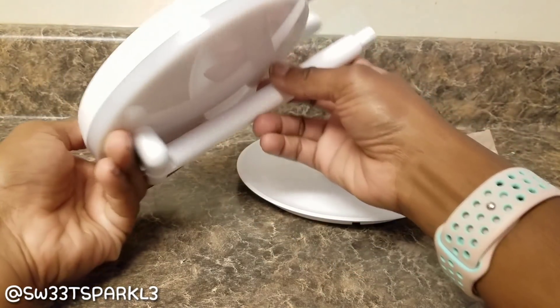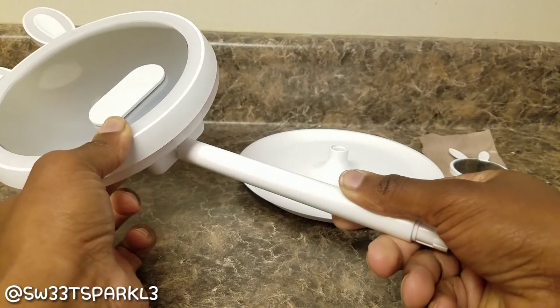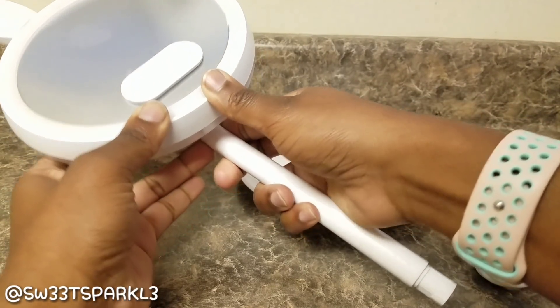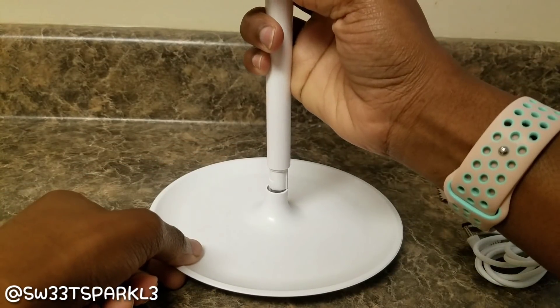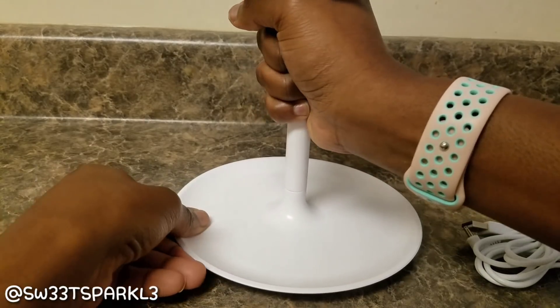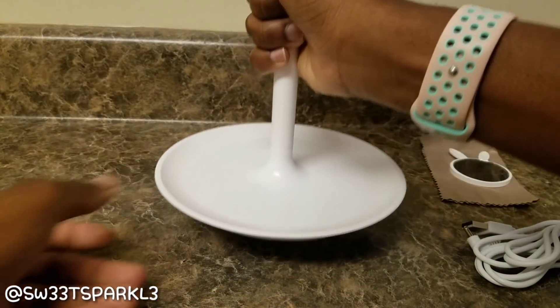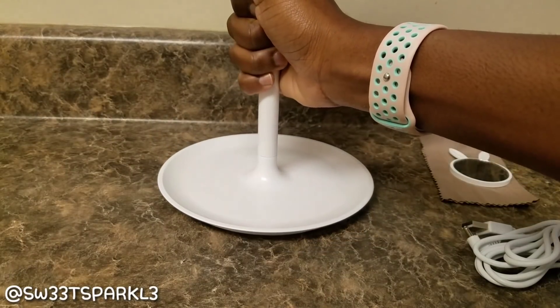Now I'm going to go ahead and assemble the product. You just bring the long pole — I want to call it a pole — just bring the little long pole stick, bring it down, and then put it down into the base. I initially went the wrong way, but you actually need to go counterclockwise and then it will lock in place.